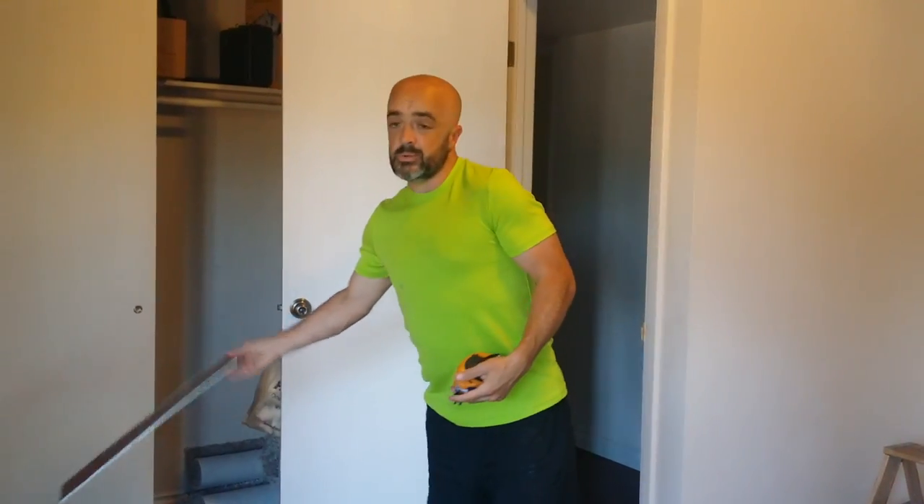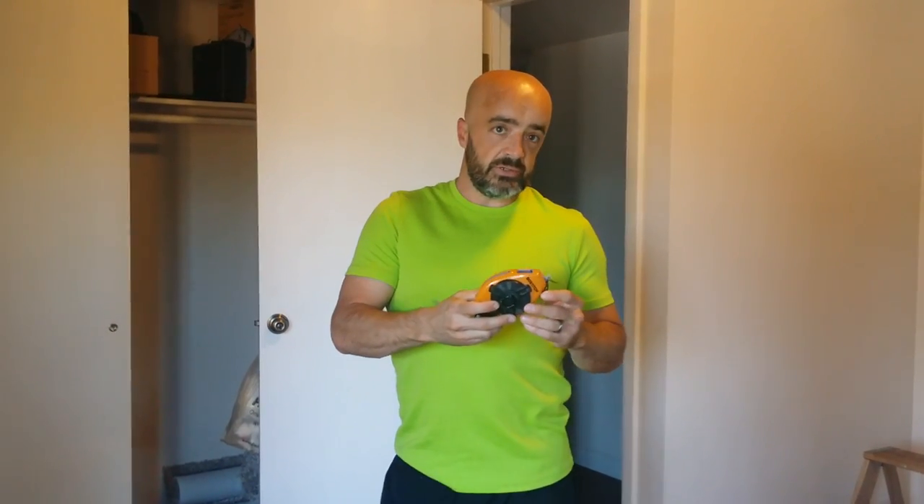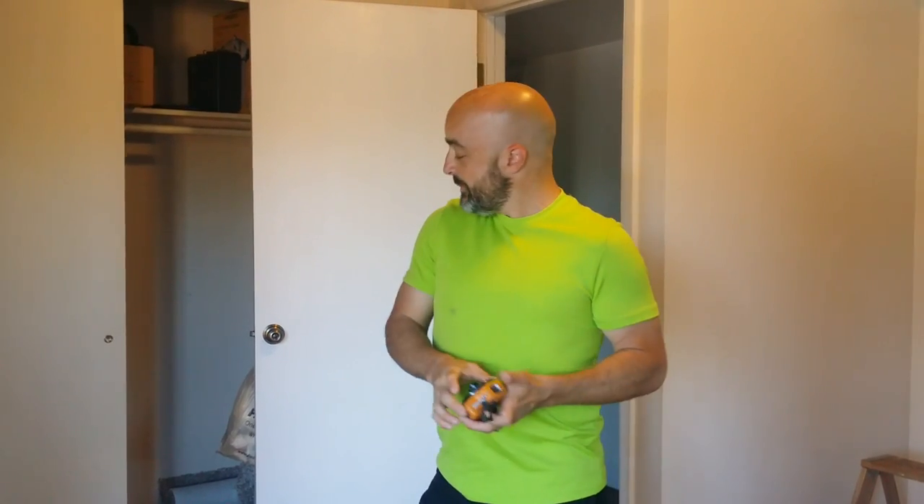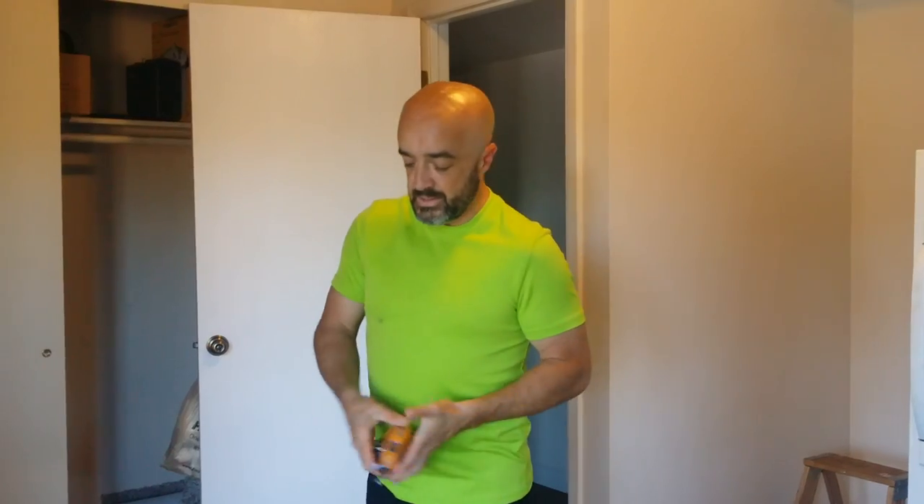First things first, when you start in a room, you're going to need a chalk line. You're going to start at one end of the room and go to the other and snap a straight line, because your wall might wave a little bit, as it did in our big living room. You want a straight line because your first course needs to be straight, otherwise you're going to be fighting and twisting the whole way, because these things don't lay down as straight as you think they do all the time.